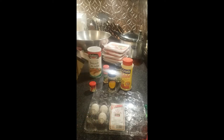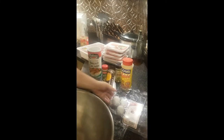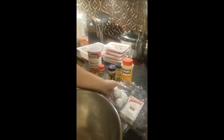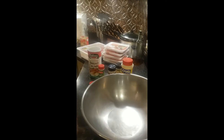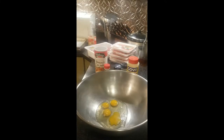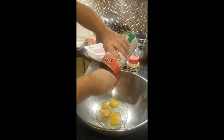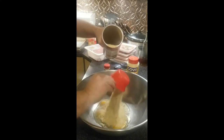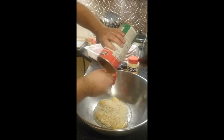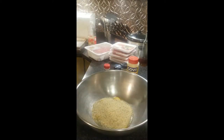I'm going to start with the dried stuff first and the eggs so my hands stay clean. I'm going to turn it off while I crack these eggs. Okay, so my eggs are cracked. I'm going to add two cups of breadcrumbs. I like using the Italian style breadcrumbs because they already have a little bit of seasoning and parsley in there.